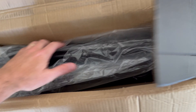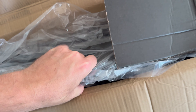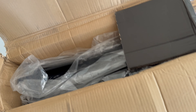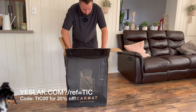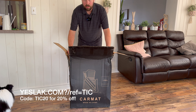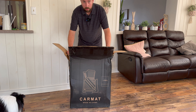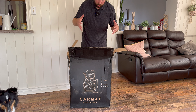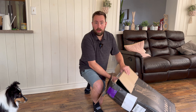This package that just arrived is from Yeslac — some new all weather floor mats for the Tesla Model 3, which is going to come in handy as winter is approaching quickly. So this is the all weather floor mats from Yeslac. They're a European company that has just opened up a warehouse here in Toronto, Canada. I'm going to check them out, put them into the Model 3, and let you know what I think.